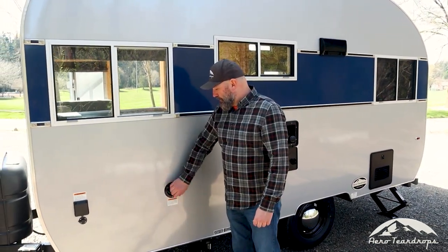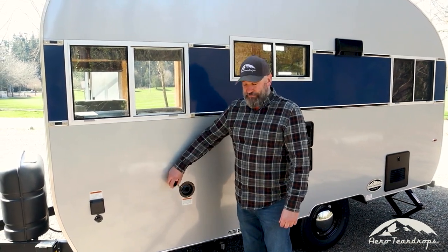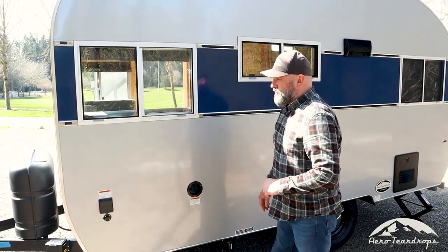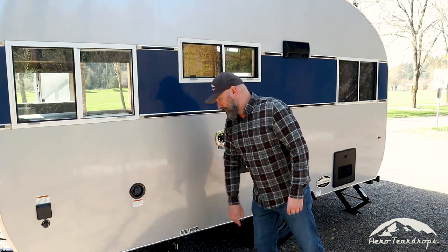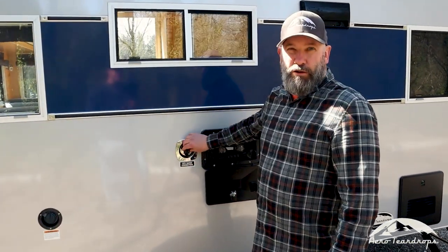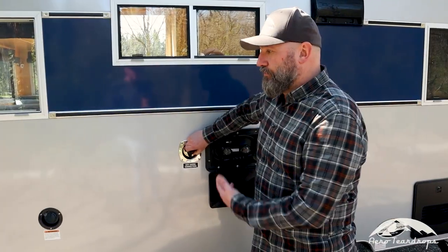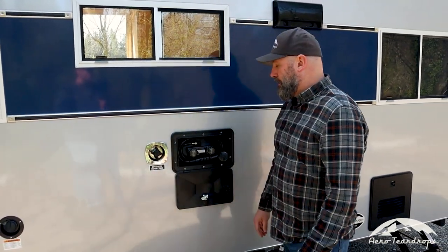Here is the gravity fill for the water tank. The kitchen floor plan has 20 gallons of fresh water and 20 gallons of gray water. The gray water tank is located underneath the trailer. This is the pressurized city water connection, so if you're at a location with city water you can connect the trailer directly here.